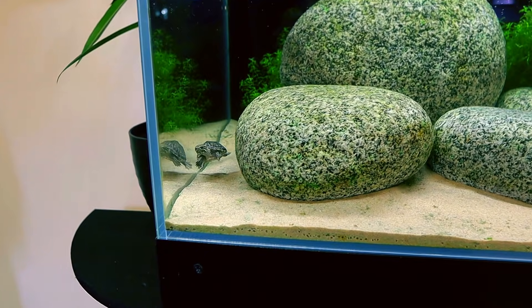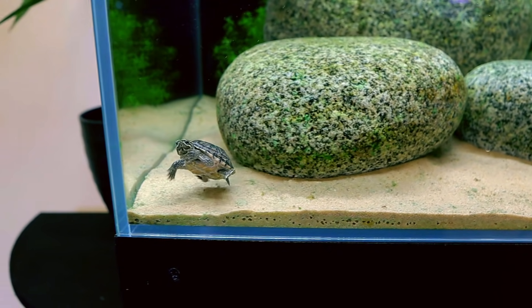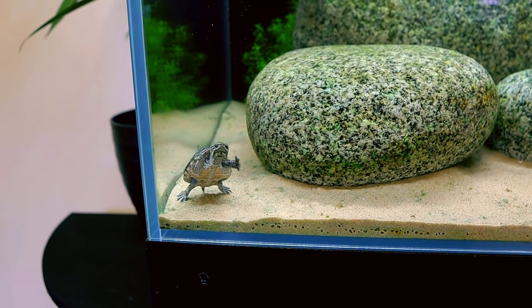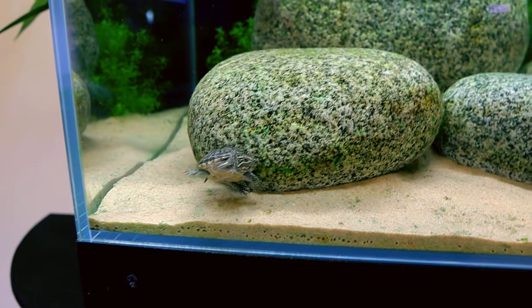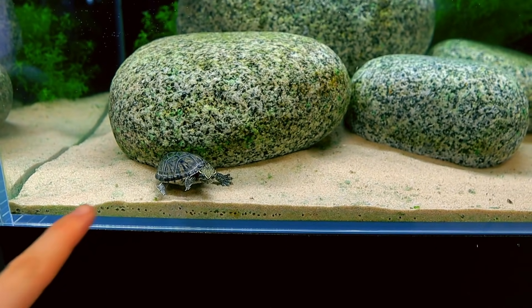Oh, here he comes — he's so cool, isn't he? He's a musk turtle, so they stay nice and small. He has grown like three times the size since I first bought him. For sense of scale, there's my finger. He thinks I'm going to feed him.